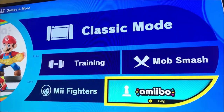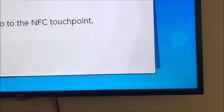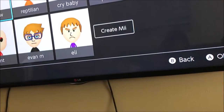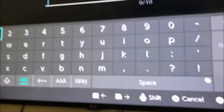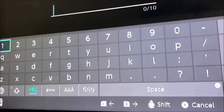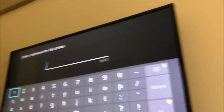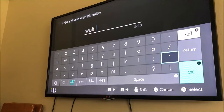And then Amiibo. Oh, you can see me — hi guys. And then touch an amiibo to the NFC touch point. Basically, let's go like this — and it was reading. Then you put it on amiibo. Nickname for this amiibo — just put it on the TV. I'll just name it Wolfpack.